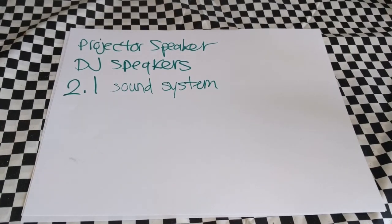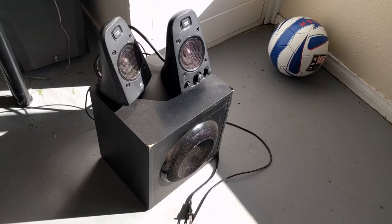The other option I was thinking about was using a 2.1 sound system — two satellite speakers, one on the left and one on the right, plus the subwoofer. The issue with a 2.1 system is they're not as powerful as you may think. Inside your house, you get nice rich bass bouncing off the walls, especially with wooden floors. I wanted to get the most powerful 2.1 system I could find.